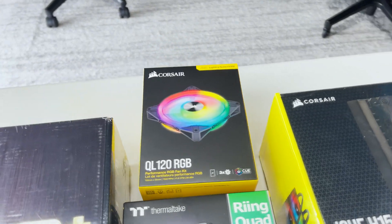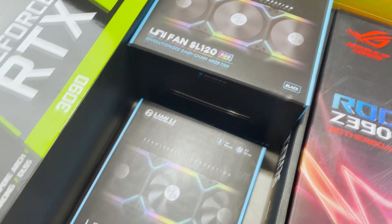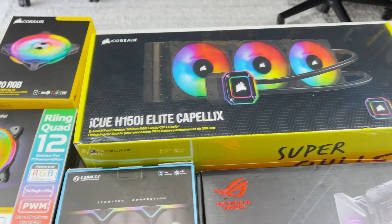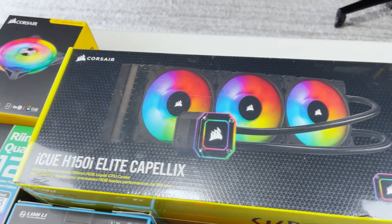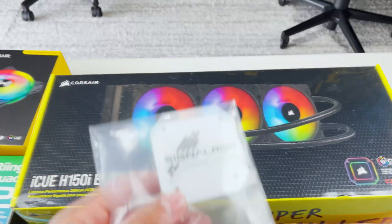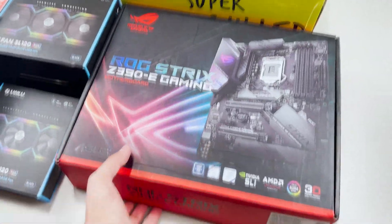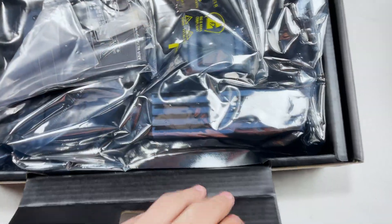This build will have three Corsair QLs, three Thermaltake ring quads, and four Lian Li Uni fans now that they're supported in SignalRGB. We'll be using the Corsair H150i Elite Capellix cooler, and for the motherboard we have an ASUS Z390E. We also have a custom SignalRGB plate that will be going on the cooler. The RAM we'll be using is the G.Skill Trident Z, and I've already put the RAM, SSDs, and processor into the motherboard.